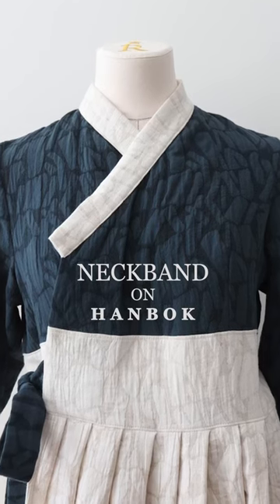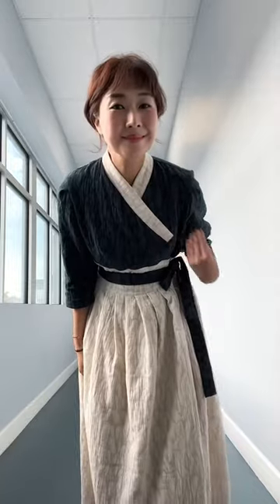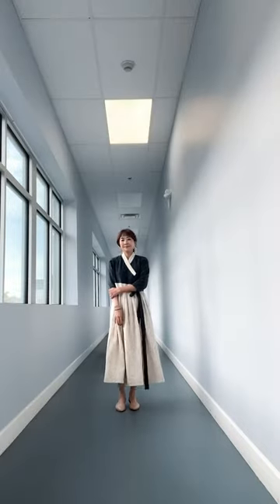This is my hanbok wrap dress for Chuseok this year. The neckline is inspired by the traditional hanbok, and it's one element that I didn't want to change. I love its high, graceful, and modest look.